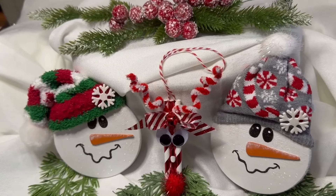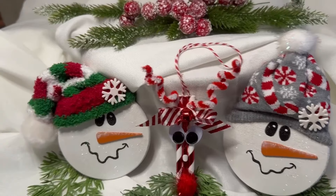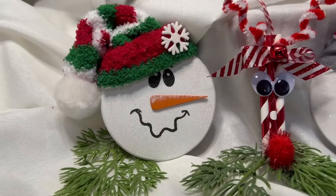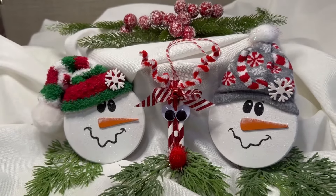If you're not currently a subscriber, please consider becoming one, and give this video a thumbs up if you enjoy this tutorial. Let me know which of the ornaments is your favorite in the comments.